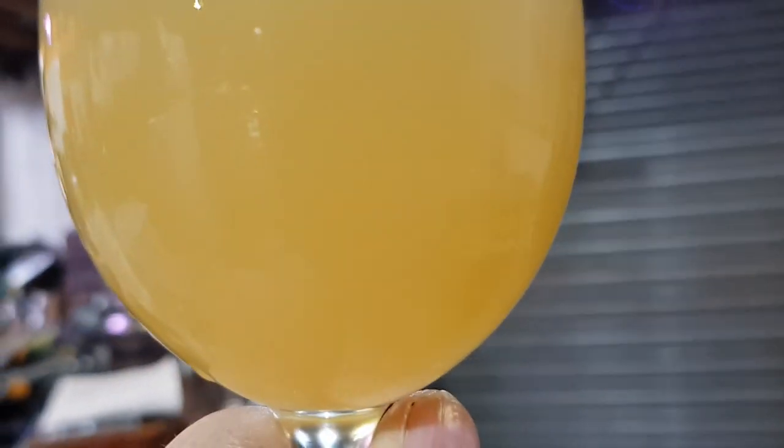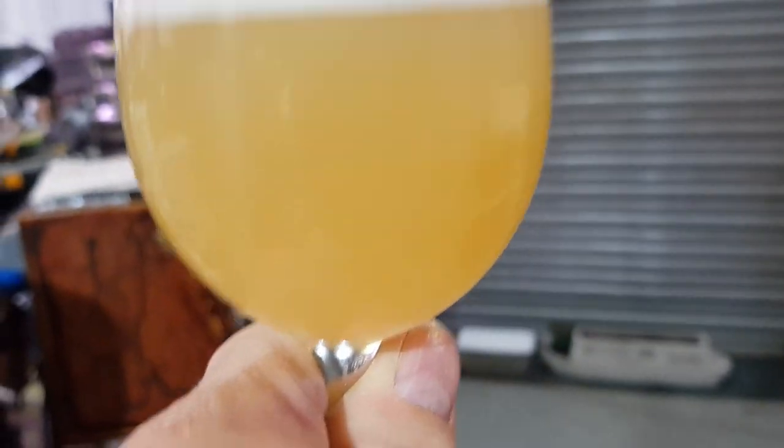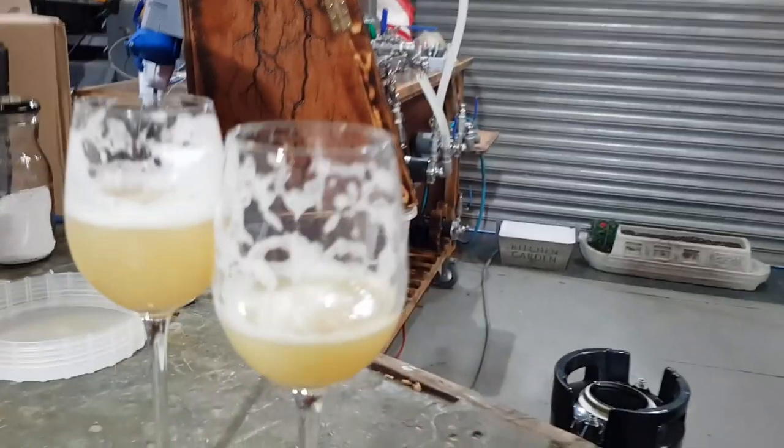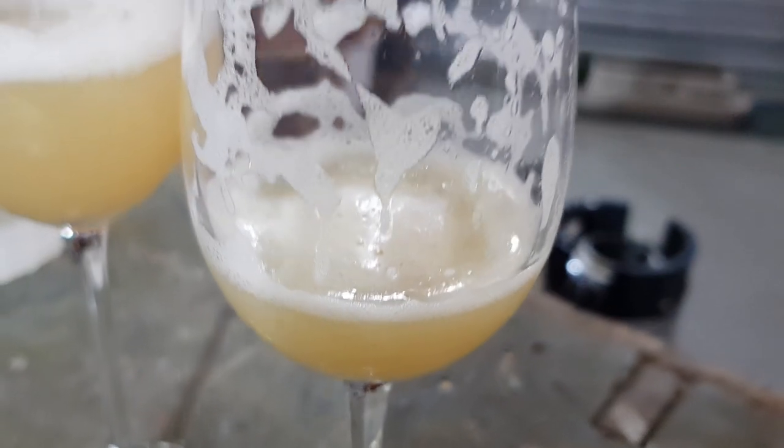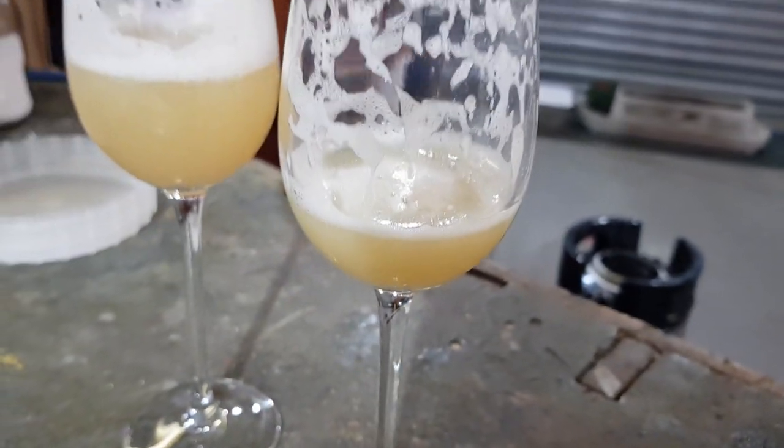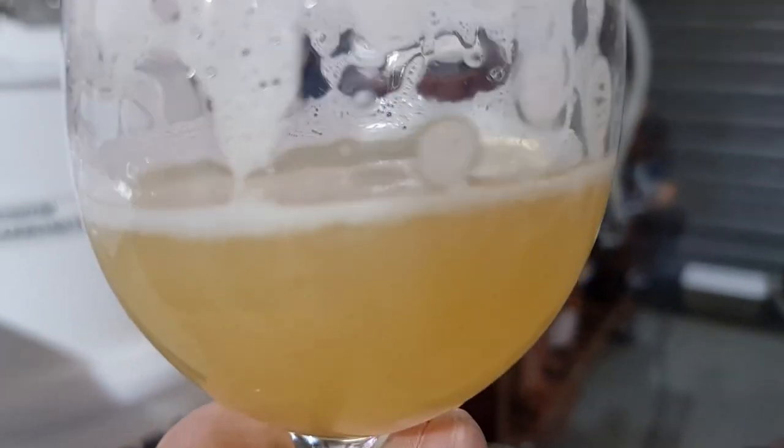I don't think I've pulled much off the bottom of the keg so it seems alright. Nice colour. Let's have a taste... and that matches anything I would buy in a pub.